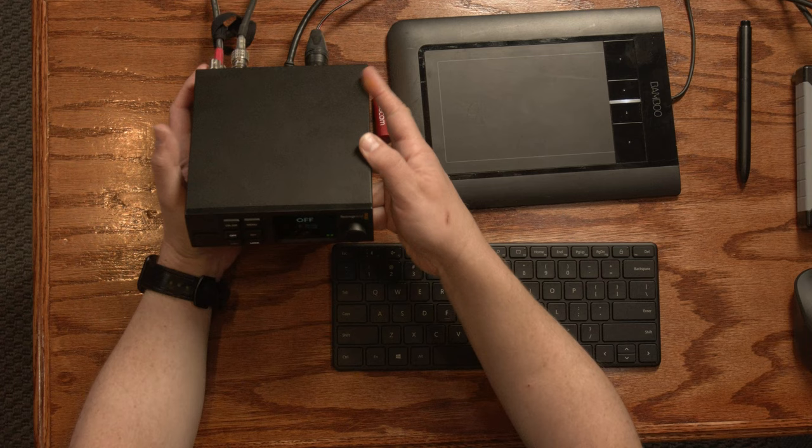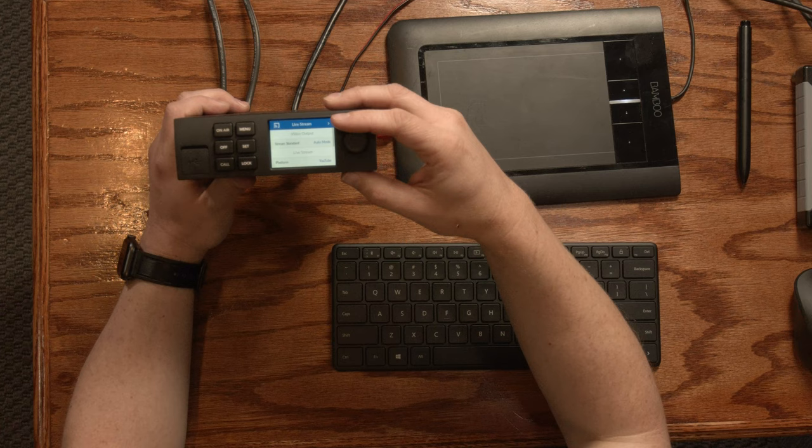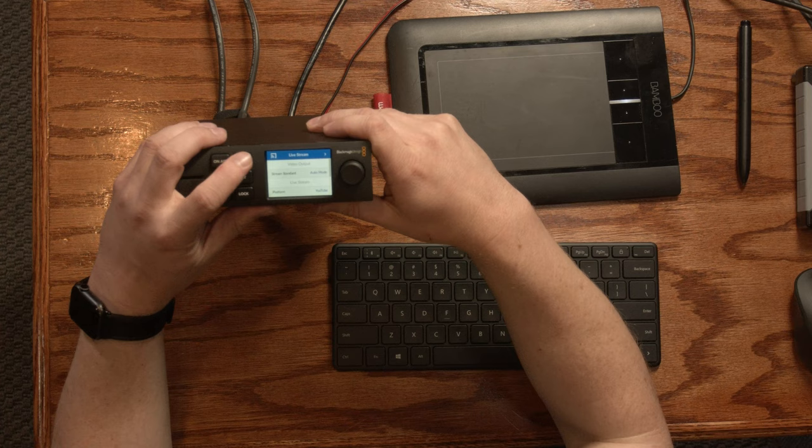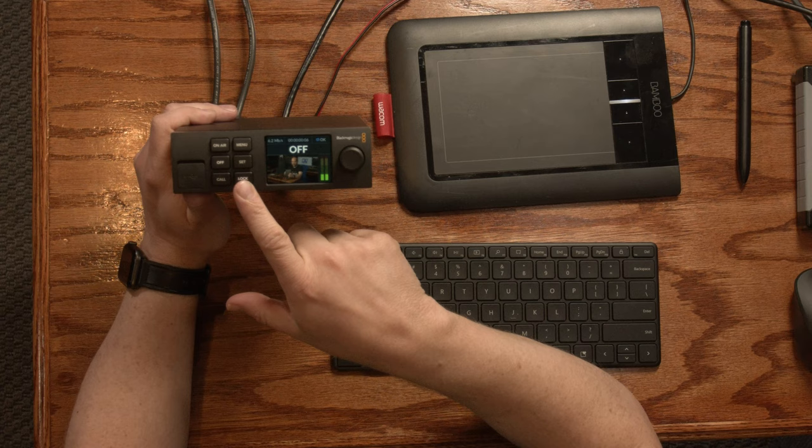On the front panel we have a screen to monitor what's happening. There is a menu button we can use to configure the unit right from the front panel itself. You also have options to take the stream on and off air — on air here and off air here. There is a button to lock the front panel so nobody can mess with it.